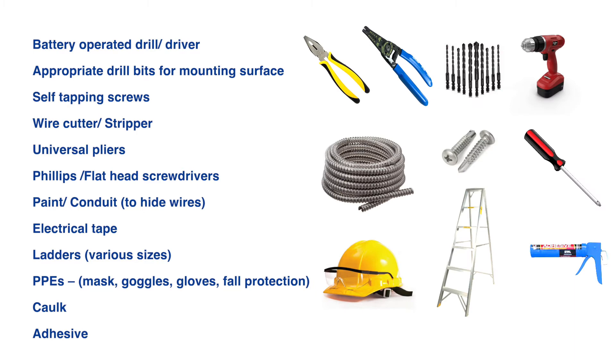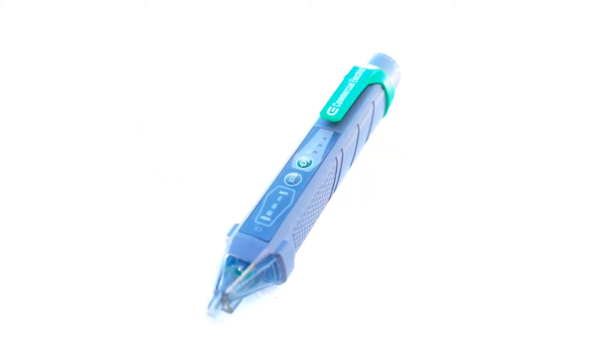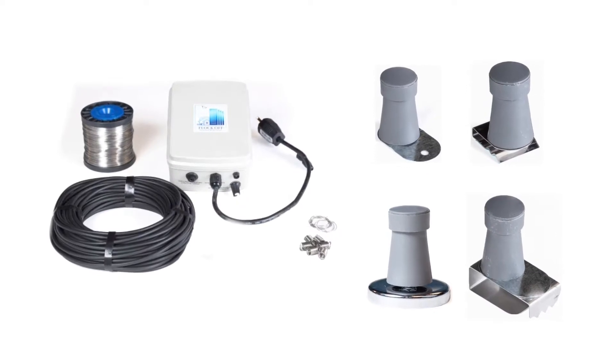To install the Flock Off system, you will need basic tools. Depending on the structure, you may need specific hardware. A non-contact voltage tester will be needed to verify the system is working properly.